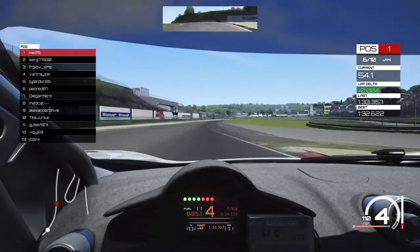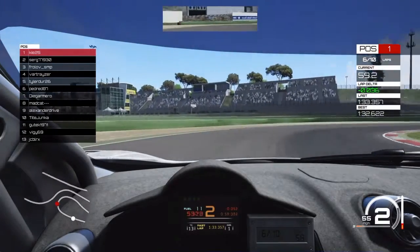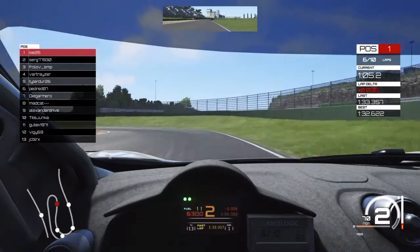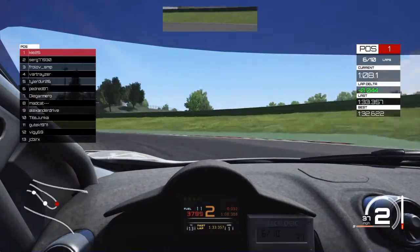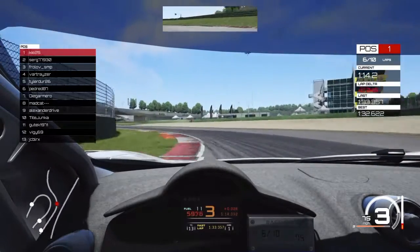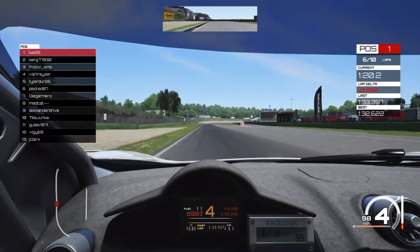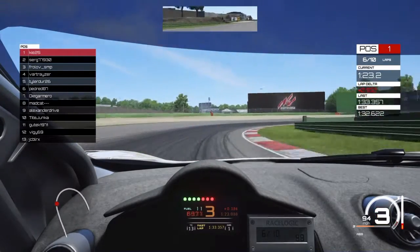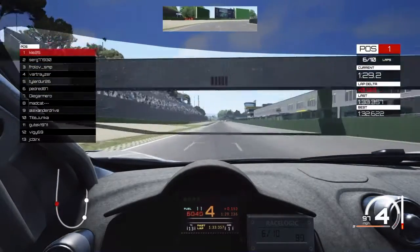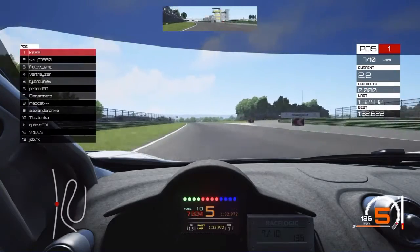We're on lap six now, and because they got out of the way we're pretty much matching our best lap on the delta. We're still about level with our delta for our best lap. I've just noticed we didn't get into fourth gear early enough on that bend - that's where we lost a few tenths. Getting into fourth gear before you come out of the exit gives you better drive out of that corner. Going over the line - looks like another 1:32, yeah 1:32.9, so it's another consistent lap.